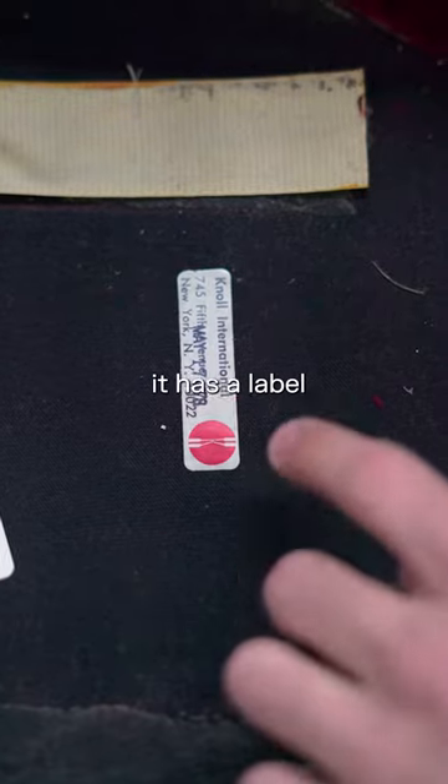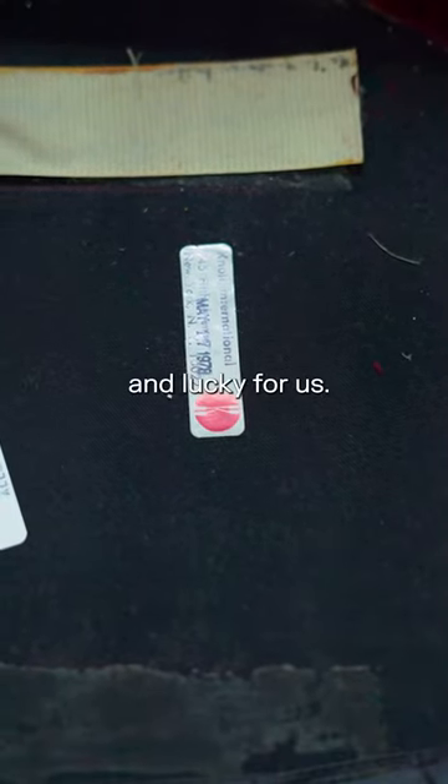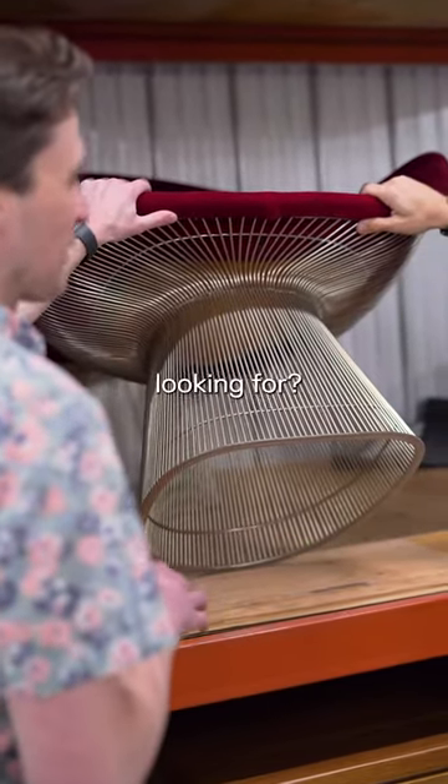When I look even closer, it has a label dated 1978, which is very unusual and lucky for us. So if you don't happen to be lucky and have a label, what else will you be looking for?